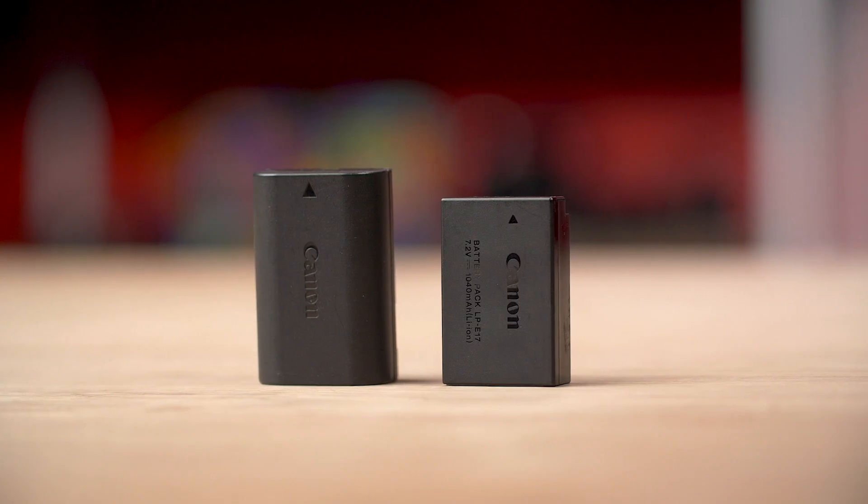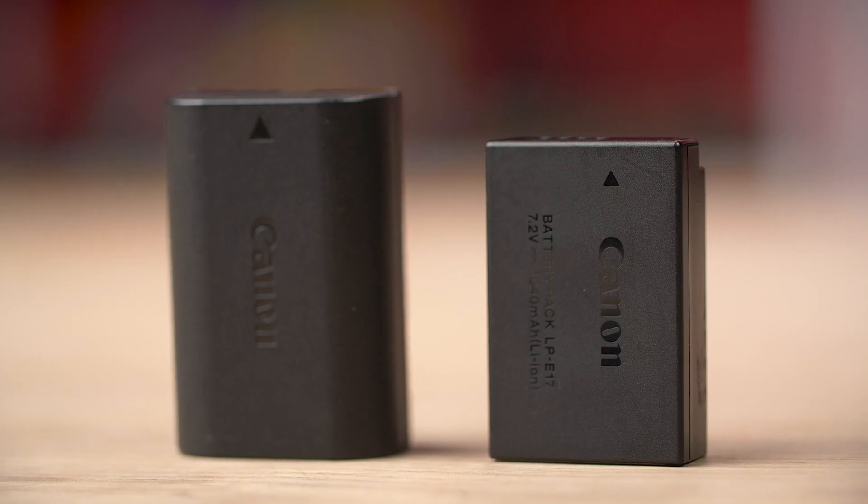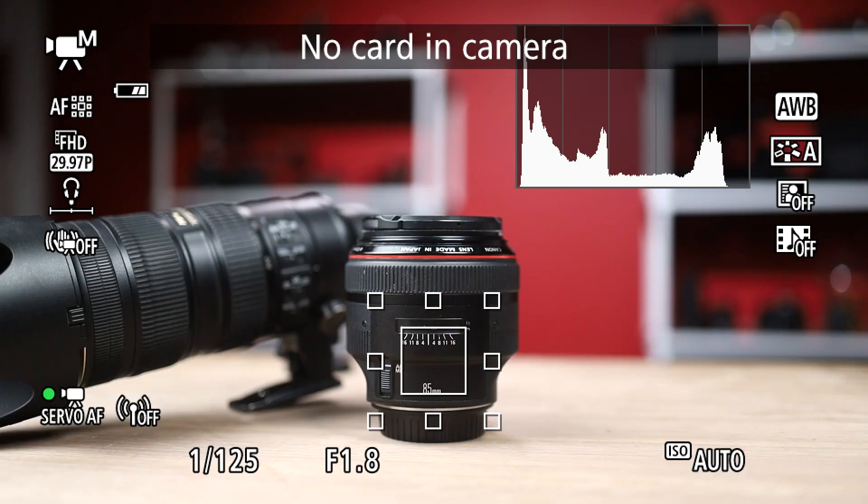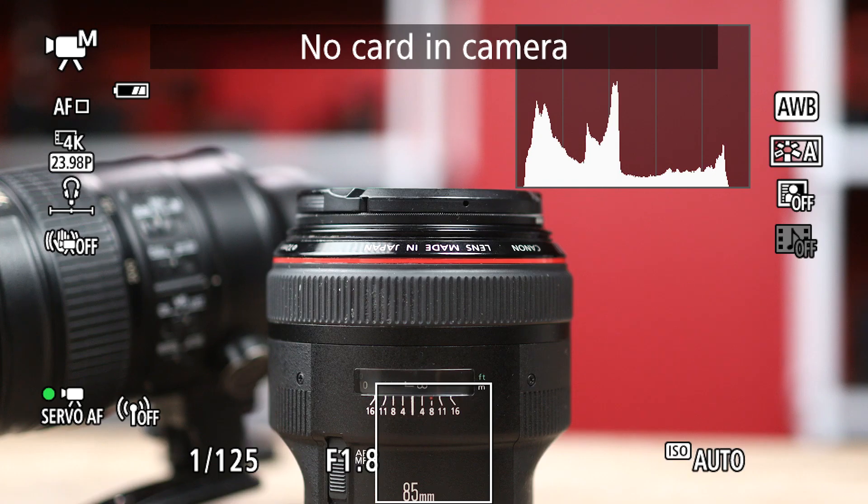It also uses the LP-E17 battery that you can find in the EOS M cameras, rated for about 250 shots. When recording video, you get 8-bit 4:2:0 internally and 8-bit 4:2:2 via HDMI. Unfortunately, the RP gets a 1.6 times crop when shooting 4K — though that's still less than the EOS R's 1.7 times crop.